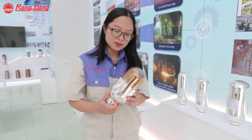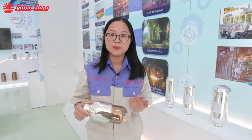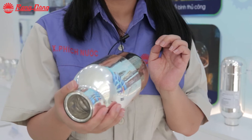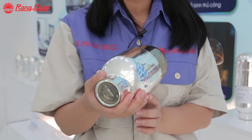After that, the inner surface of the outer bottle and the outer surface of the inner bottle will be plated by a nano silver layer to increase the heat radiation resistance.